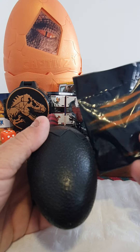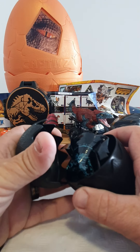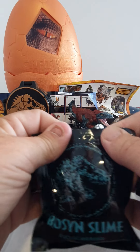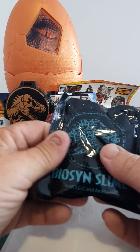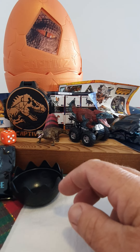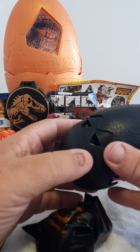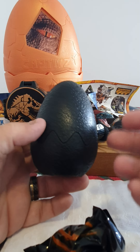And remember we still got the exclusive dino from the collector's case. Yep guys, looks like if this is how they're going to be - well done Toy Monster, well done. Very very thoughtful. I'm sure there'll be many parents pleased with that decision. All right guys, the black eggs - it's a good change.